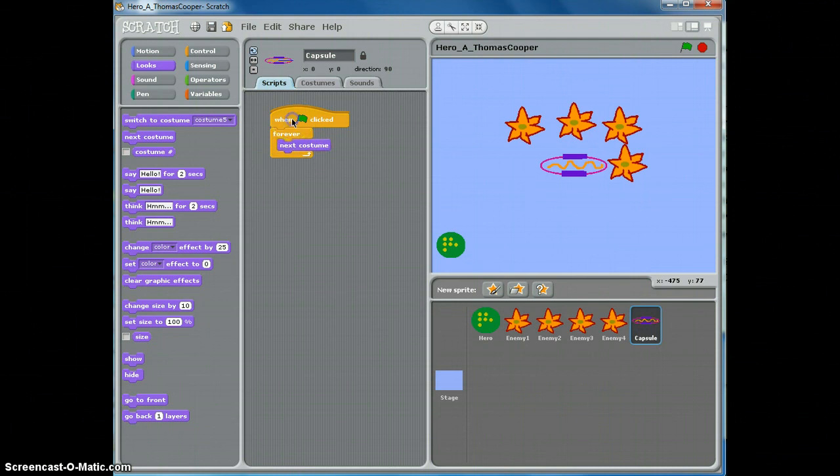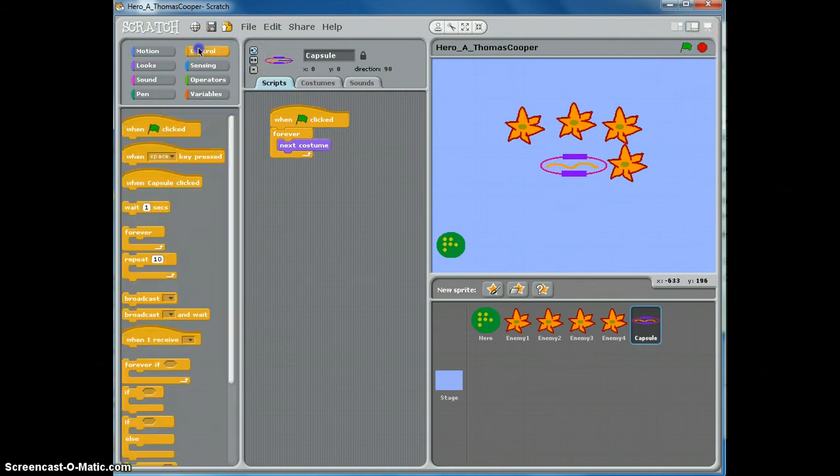When we click the green flag, our capsule is changing but it's kind of fast — we might want to slow it down. Hit stop, go to control, and add a wait block. Each time through the loop it will change the costume, wait 0.3 seconds, then change the costume again. You can make the change go faster or slower by adjusting the wait time.